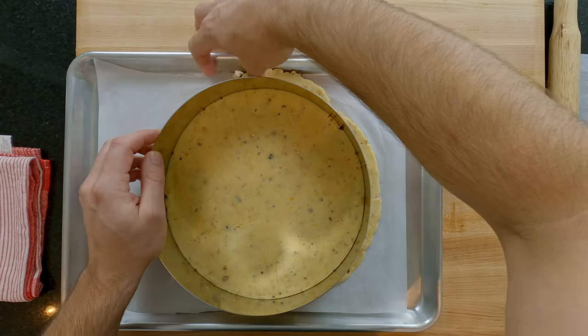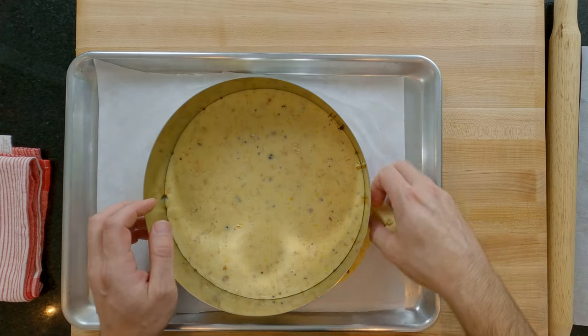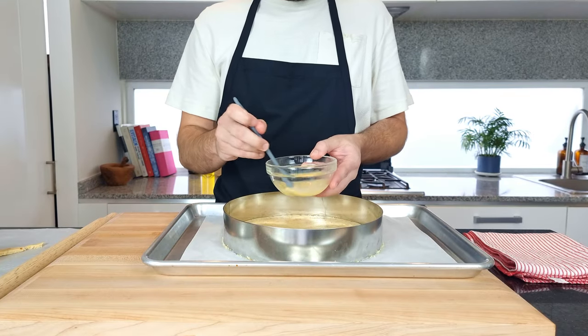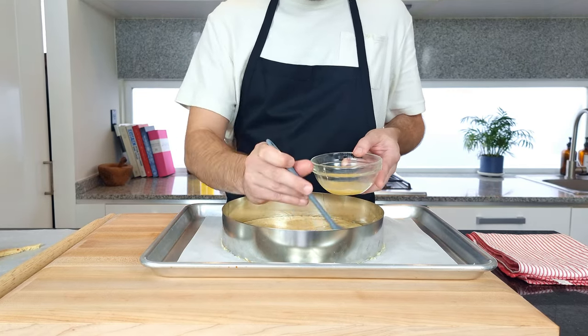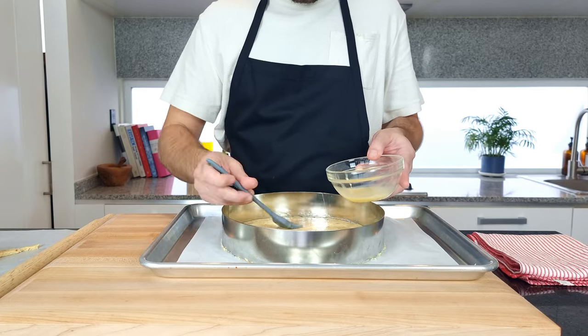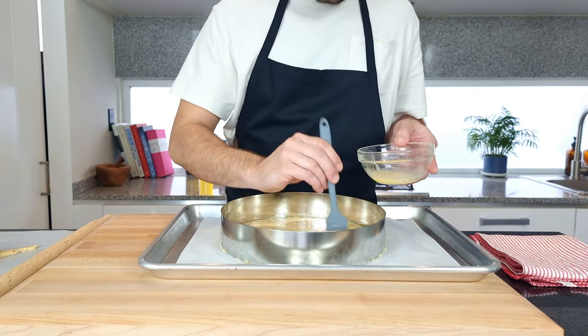Now take away the excess pastry and save it just in case you need to plug any holes later — it also makes great cookies. Using the other half of the egg from earlier with a splash of milk or water to loosen it, brush all over the surface of the pastry. This is going to be like a varnish and is going to stop the pastry from going soggy when we pour in the filling later. An important step — don't skip it.